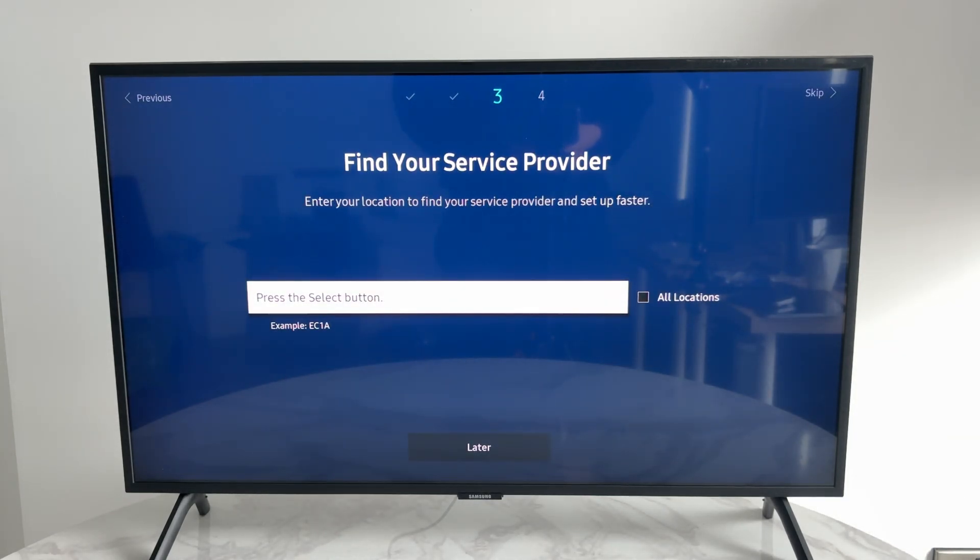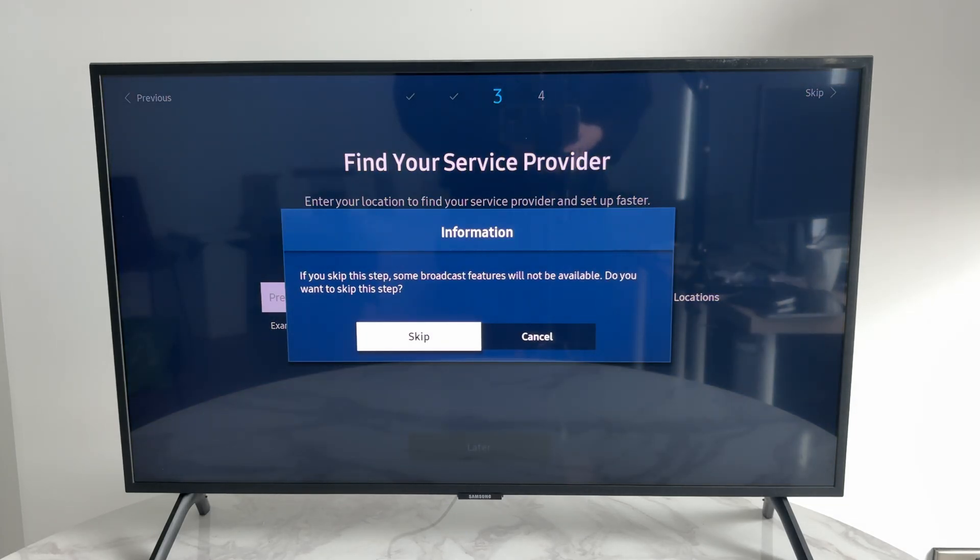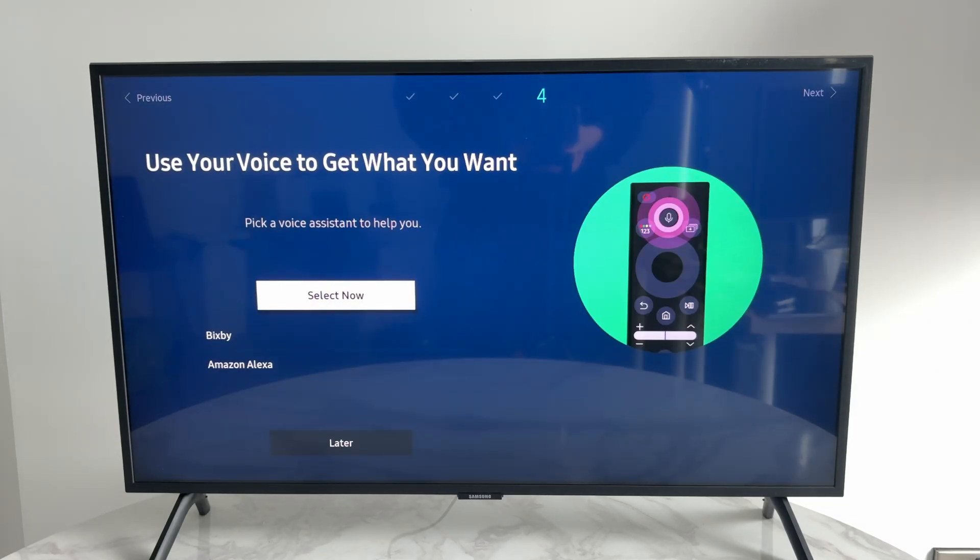You can then find your service provider. I don't have one so I'll press 'Later' at the bottom and press Skip. You can also set up a voice assistant if you wish.